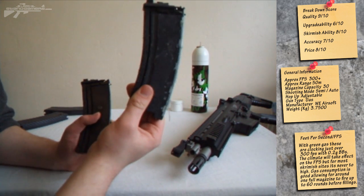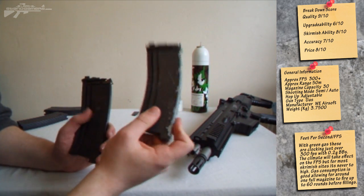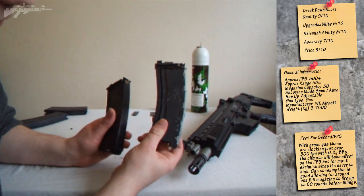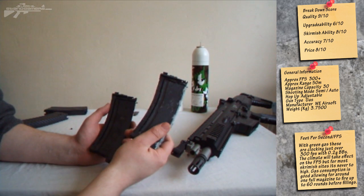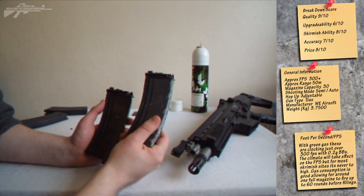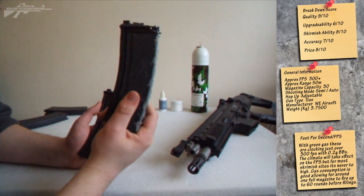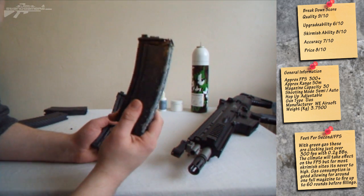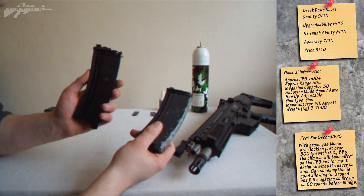As you can see, this Gen 1 magazine has required a lot of repair jobs, mainly because it has a rear strip that has to trap all the gas in. The Gen 2 is sealed through the middle and has a much better seal. This is a problem because retailers will label them both as a WE M4 magazine, so you've got to ask whether it's a Gen 1 or Gen 2 — they cost the same price. Do not get Gen 1 magazines even if they're going cheaper, because the trouble you'll have with them is not worth it. Gen 2 are the way forward.